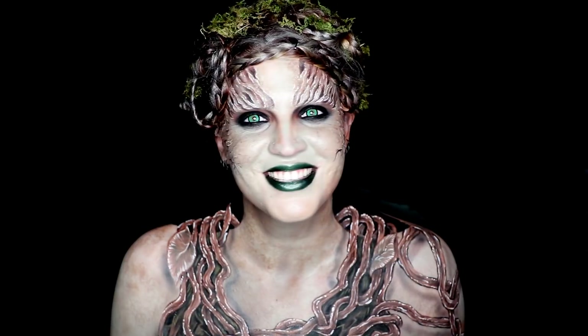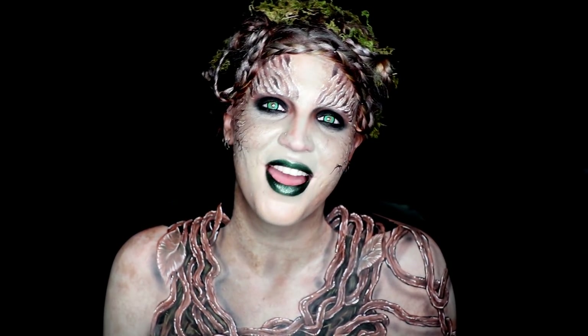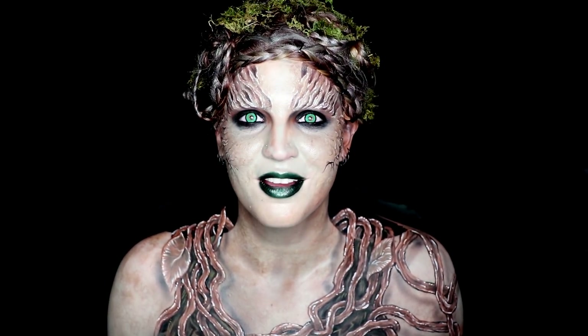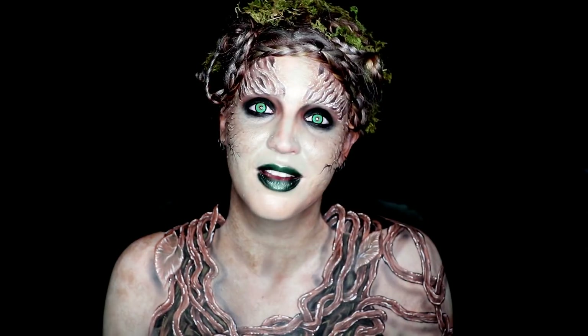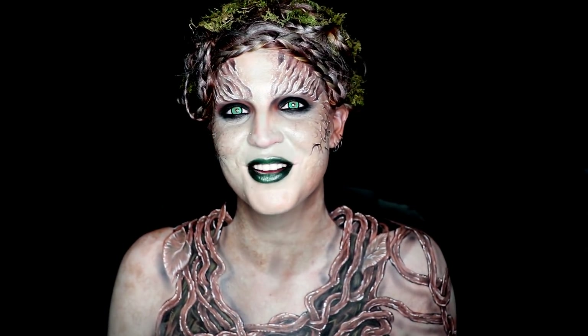Hey guys, welcome back to Insomniac's Dream. Not going to be too much to this intro as usual, but this is the video for how I created my Children of the Forest look from Game of Thrones. This was a very long paint, so let's hope I succeeded in editing this down for you, because I don't think anyone really wants to watch a 12-hour video. So let's see how I did — if you want to see how to do this, just keep watching.